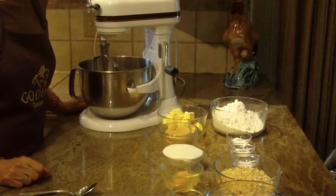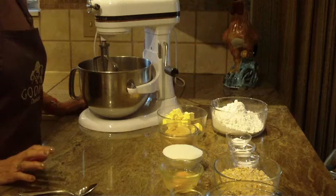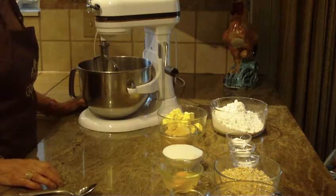Hi, this is Diane, love to bake, and what we're going to make are white chocolate oatmeal cookies. So let's get started.